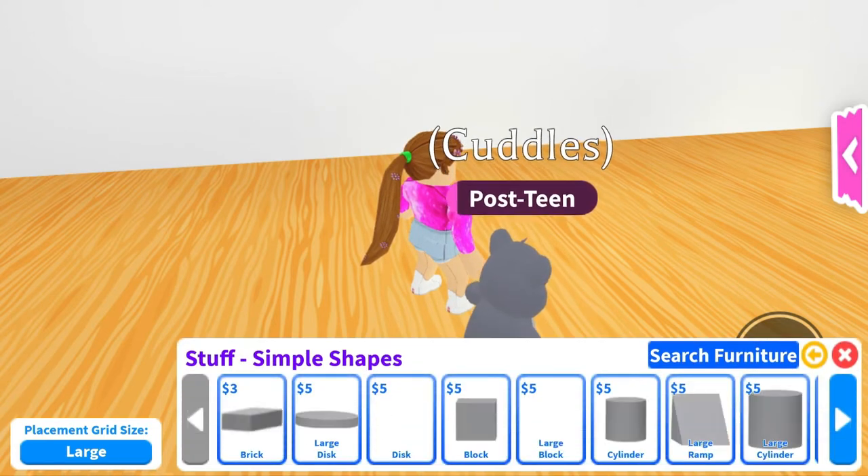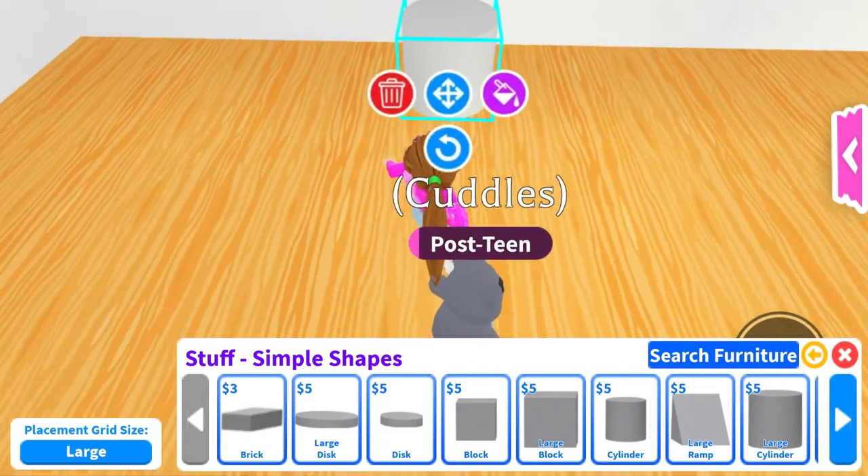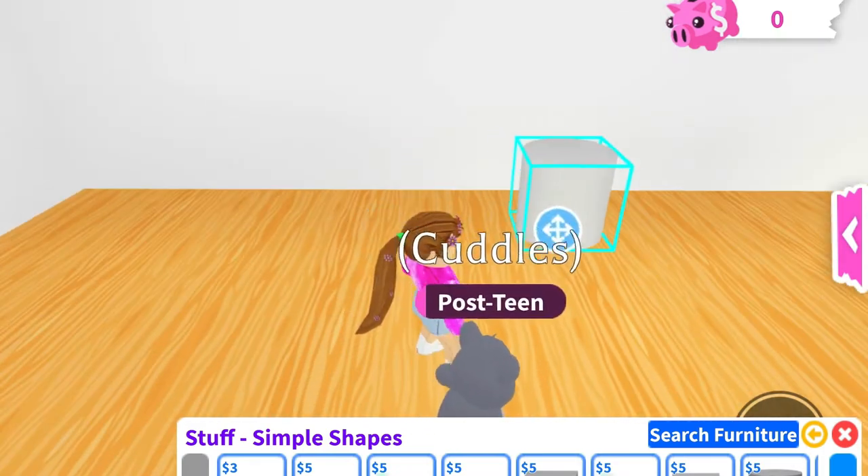You want to go into simple shapes and then grab the cylinder. You can do this — we're going to place it here.